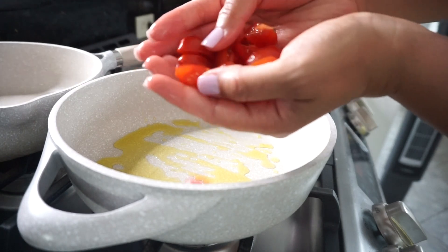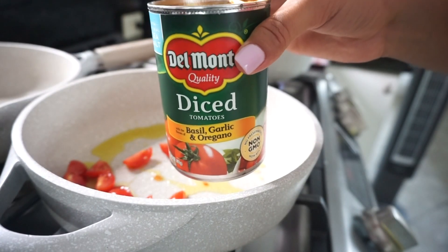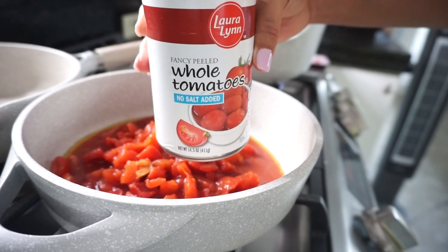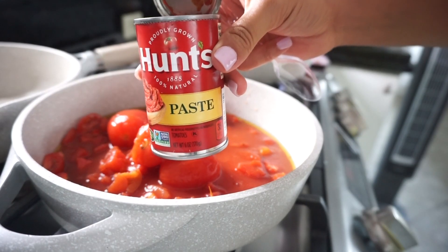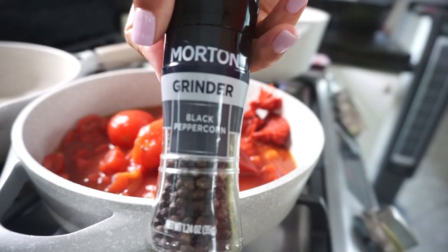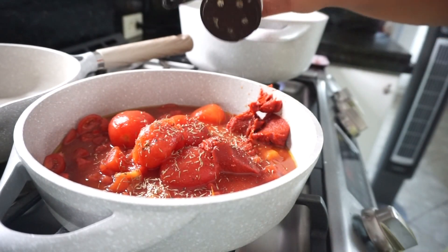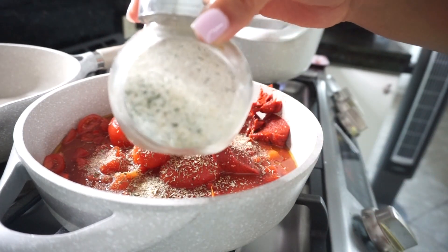Now we are going to make the sauce. Drizzle some olive oil, then add the chopped tomatoes. Next, add a full can of diced tomatoes with basil, garlic, and oregano. Then add whole peeled tomatoes, some Hunt's paste, pepper, thyme, and Italian seasoning.